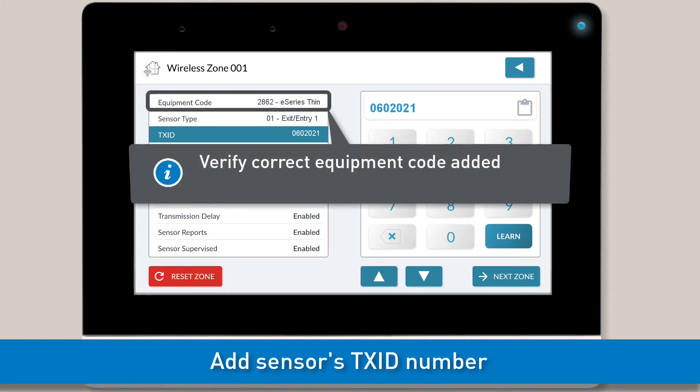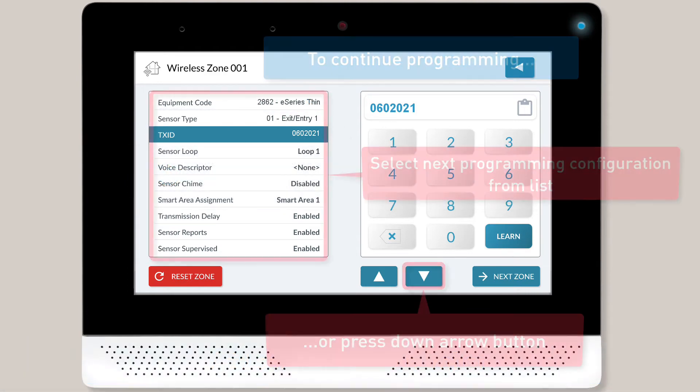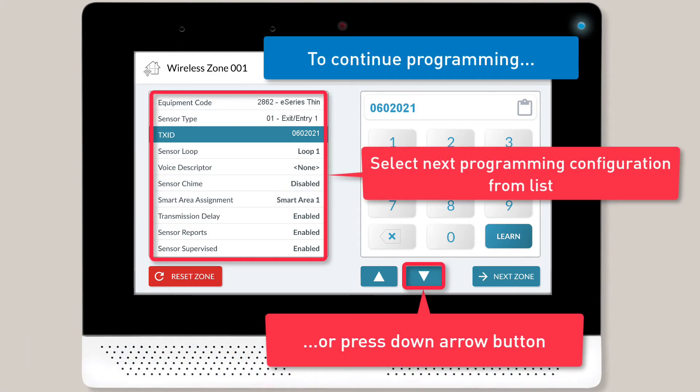Note, if the sensor fails to learn, make sure you added the correct equipment code. If you're adding an E-Series sensor, you'll want to go back and make sure you added the equipment code that has E-Series in the title. Once you're done adding the TXID number, continue to the next programming configuration.